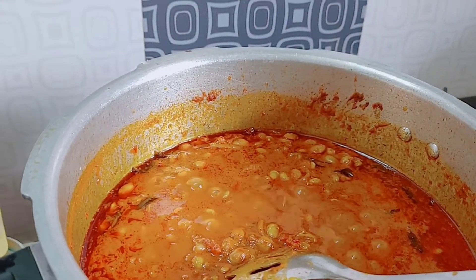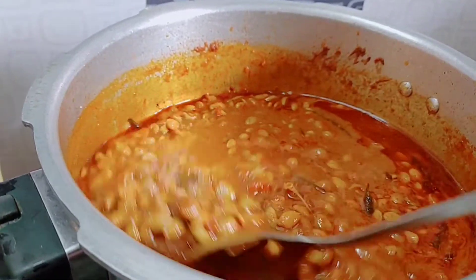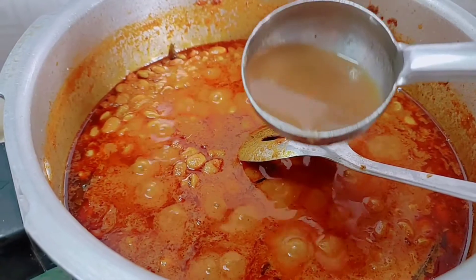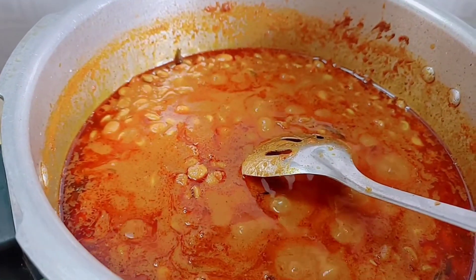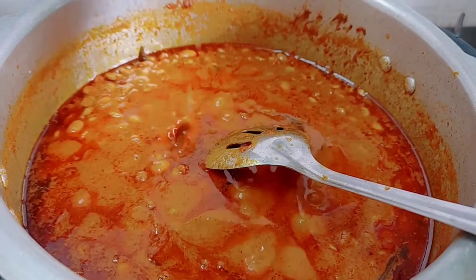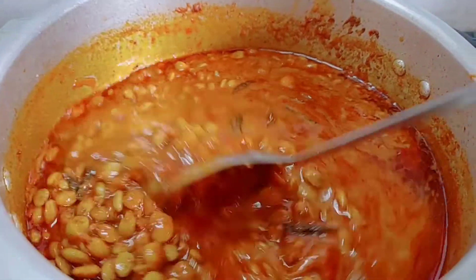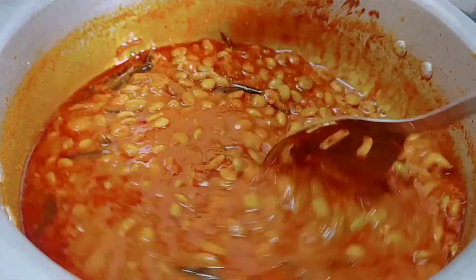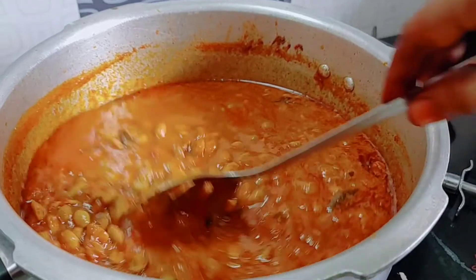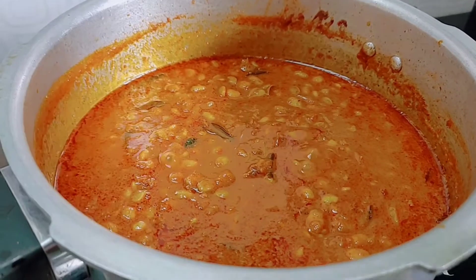We will open the pan. As you can see, curl this up. We're going to cast the color in the stage. After seeing the color, put it on top and add it to the sauce. Add the olive oil into the bowl. Now add the olive oil to the top.